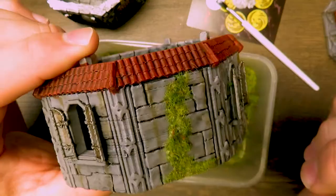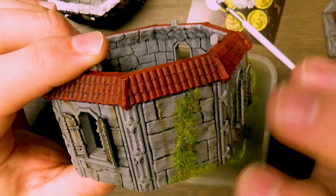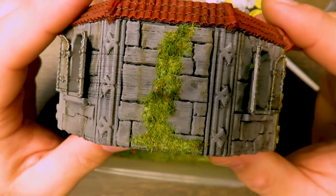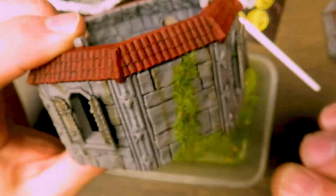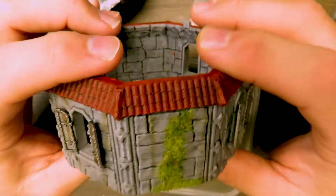The PVA glue dries clear, so even if you can see a little white showing through, you won't see that once it's dry. It's just like a thicker version of Elmer's school glue, and in a pinch you can use Elmer's school glue for this. I just prefer PVA because it sticks and sets up a little quicker.